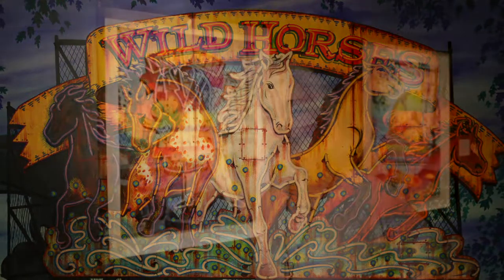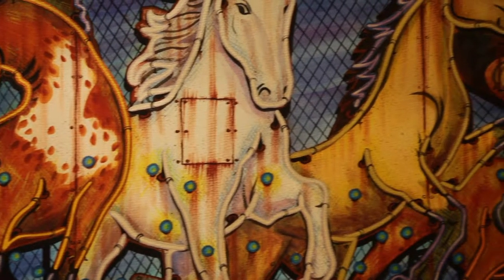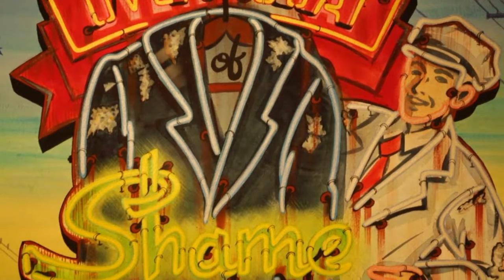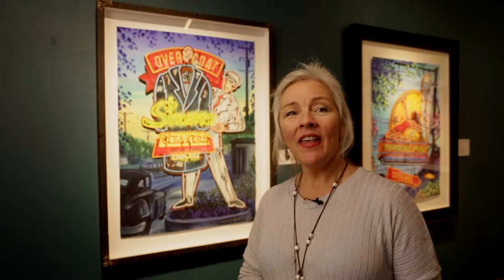I grew up in South Florida with a real estate father who had formerly been an ad man in New York. He kind of instilled in me a love of kitsch — Florida kitsch, Florida history. He specialized in properties that were typically owned by mom and pop businesses, and they had those hokey vintage neon signs out front.